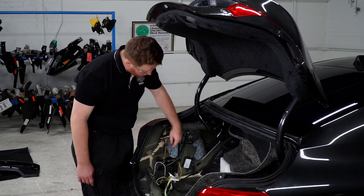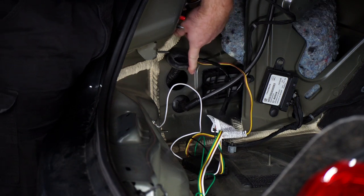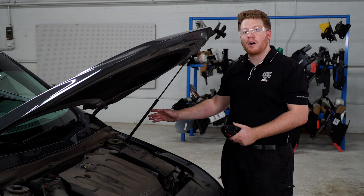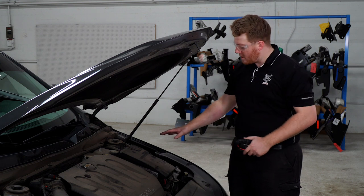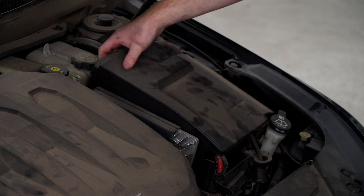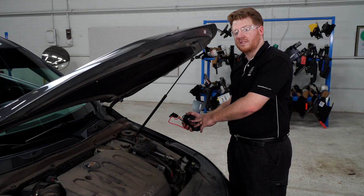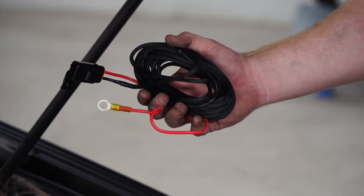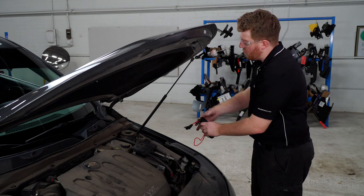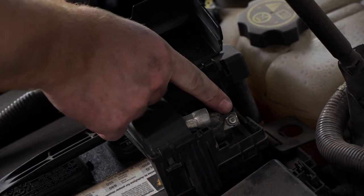Inside the trunk area we're going to pull out this grommet right here — this is where we're going to pull up our power wire. Now we're ready to run our power wire from our battery to our module box in the back. Our battery is located right here in the engine compartment on the driver's side — just pull up this panel right here.